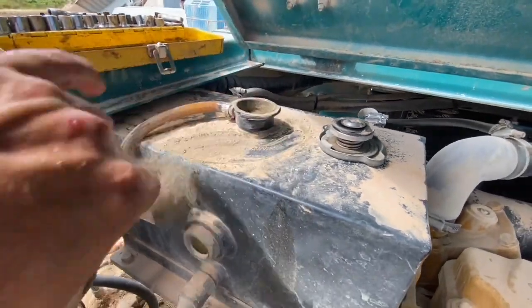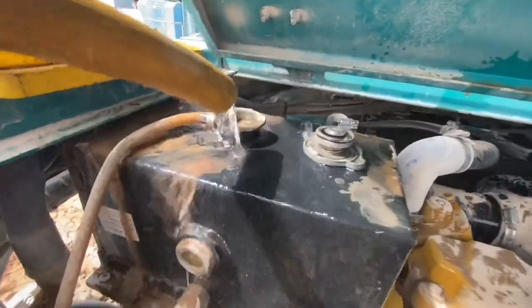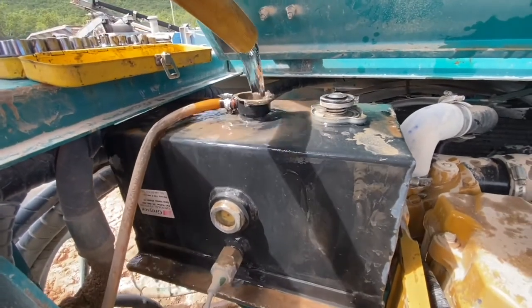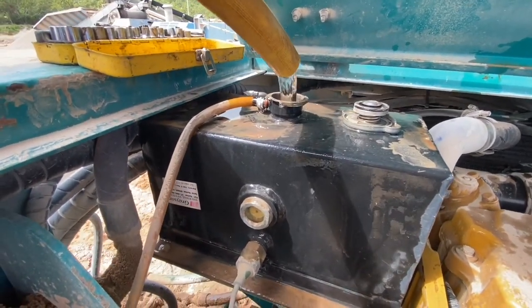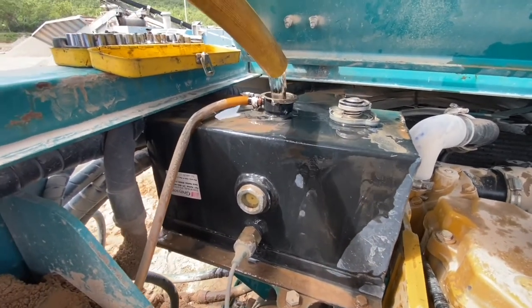Now the pepper's in the header tank, we're just going to fill it up with water — this is clean town water, nothing harsh. That will flow through down into the hose and into the cooling system, filling it up so we should get all our pepper into the cooling system and not just sitting in the header tank.